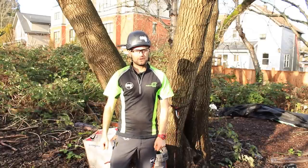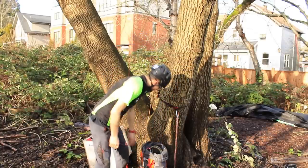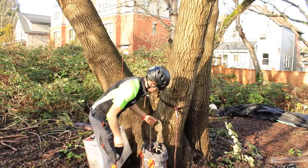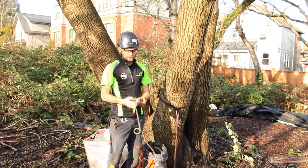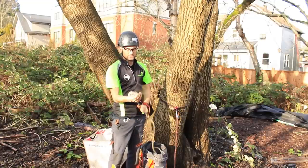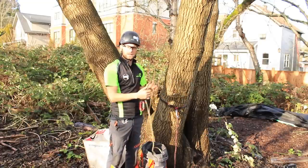Welcome to climbingalbris.com. In this video I've got a great little tip for you if you use the Petzl Zigzag. When you use the Petzl Zigzag, after you finish your climb you're probably going to end up placing your zigzag back near the spliced eye.